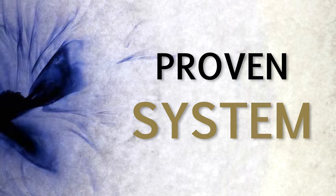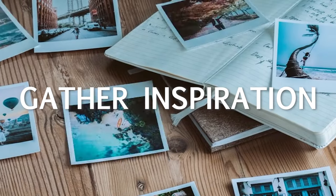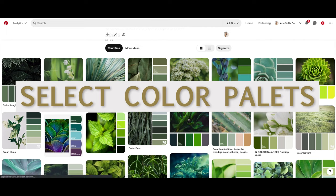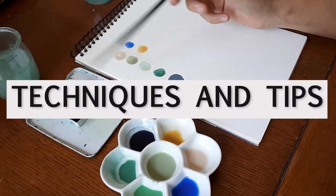You will learn how to use watercolors using a proven system that not only teaches you how to paint, but also shows you how to gather inspiration step-by-step, organize your ideas for your paintings, select color palettes, create mood boards, choose the best materials to start, and of course all the techniques and tips that will get you on the right track.